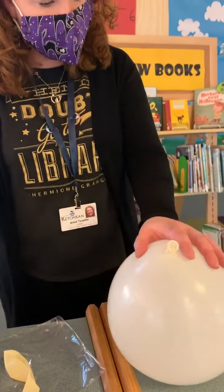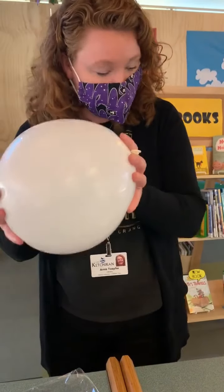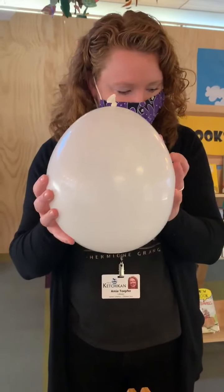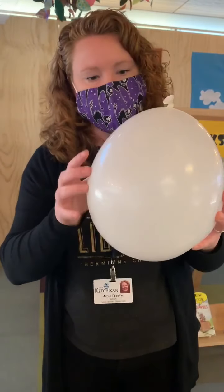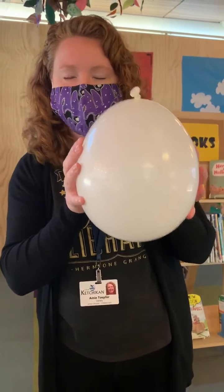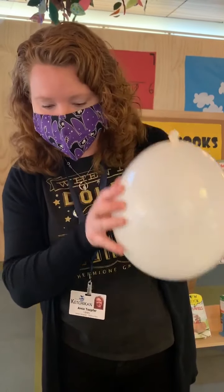So the real force in action here is centripetal force. This is an inward force on a body that causes it to move in a circular pattern. So that is a great science word — centripetal force — and I challenge you to look that up and see what else you can find.